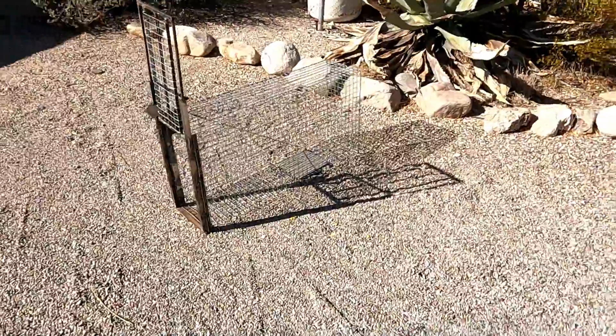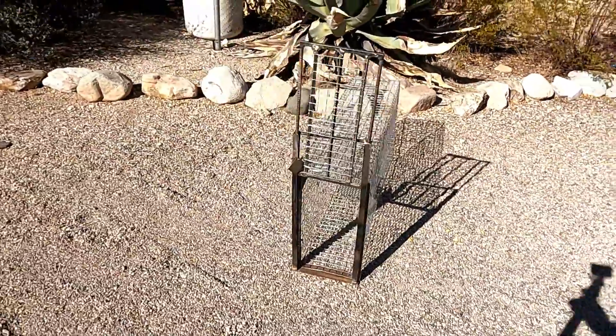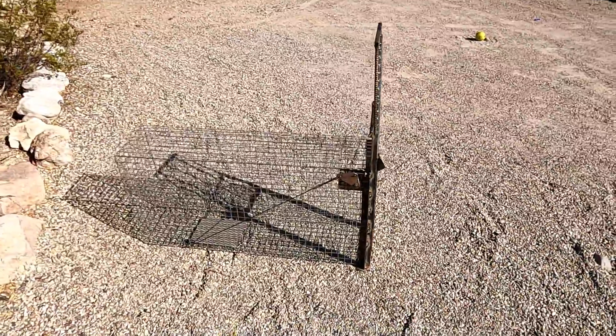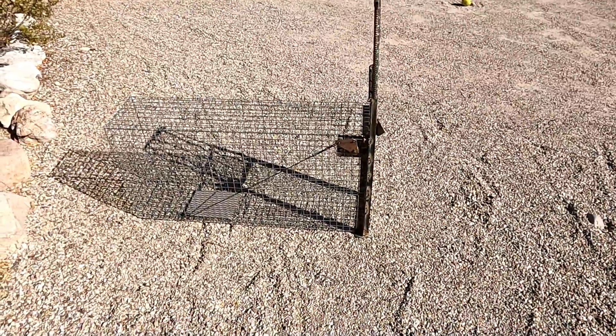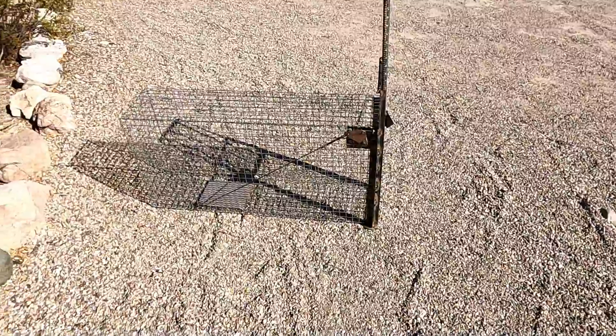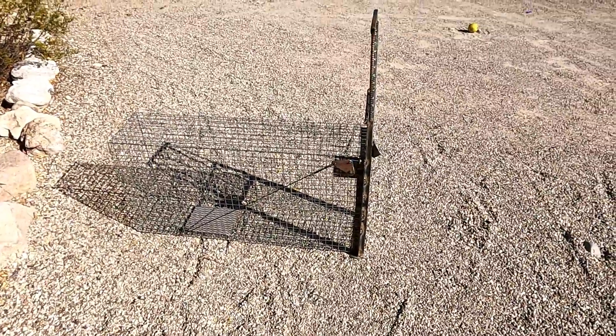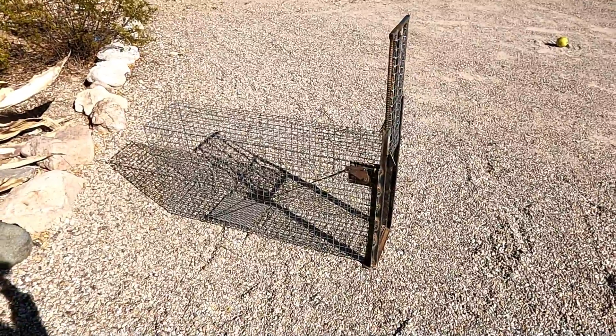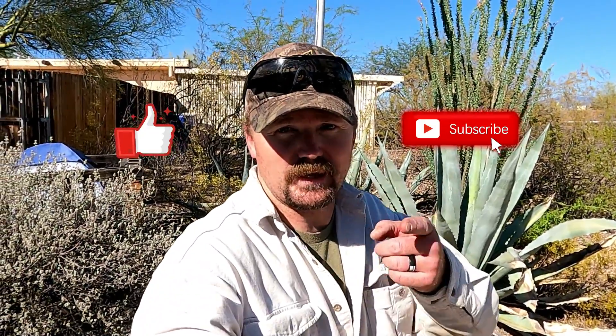Alright, the cage is all done! Hope you guys learned something and found this useful. If you followed along and built your own cage, I'd love to see it — shoot me a picture on Instagram, link is down below. Don't forget to like and subscribe, thanks for watching, and we'll catch you down the line.